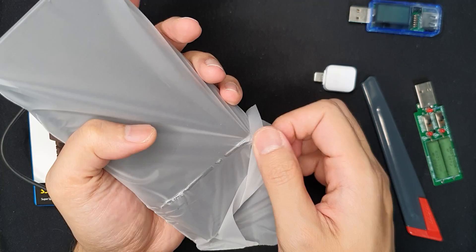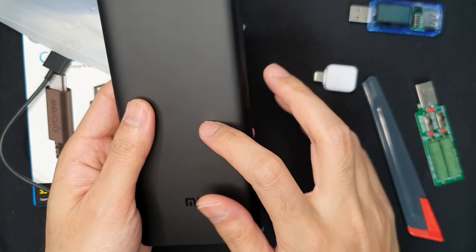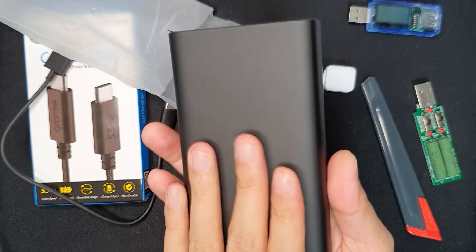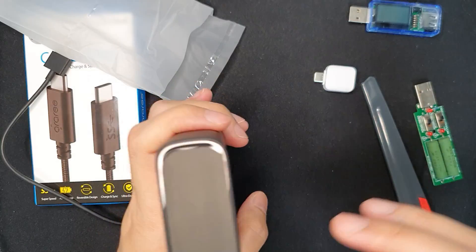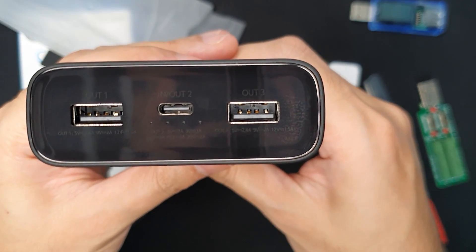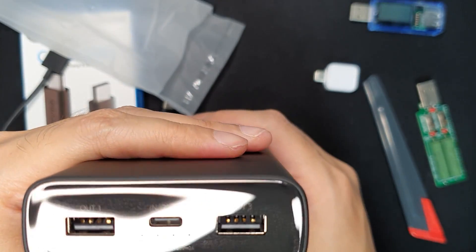This is a very nice looking power bank. As you can see, it is not metal — it's plastic — but it's packed really nicely. The build quality feels very good and the back cover is not a fingerprint magnet, which is good. On the front, the USB-C port supports 20-volt output whereas the remaining USB-A ports support up to 12 volts only.